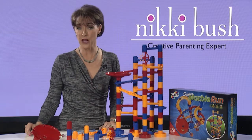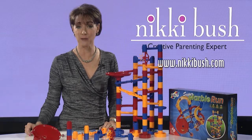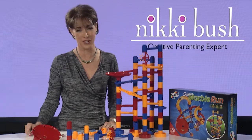Do beware of the choking hazard of marbles with young children. For more information, type 'Galt' into the search window on nickybush.com, or visit pegasustoys.co.za to see their extensive range of Galt products.